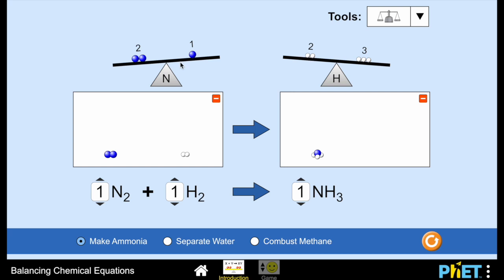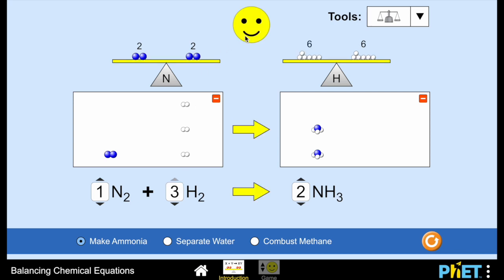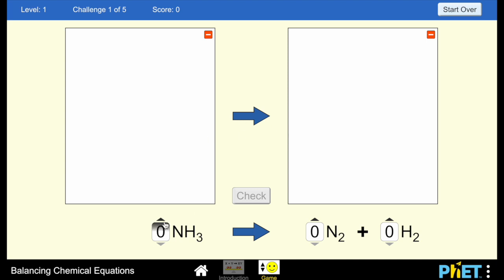So they change the coefficient on the right — increasing it from one to two — which balances the nitrogen. Then all they have to worry about is the hydrogen: there's now more hydrogen on the right than on the left, so they change that number until they see it's balanced and it gets a happy face. They'll do the same thing with water and combust methane, and then they can play a game where they choose their level and go through different equations.